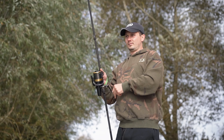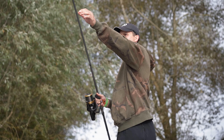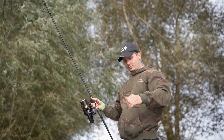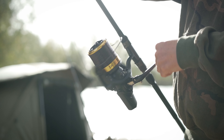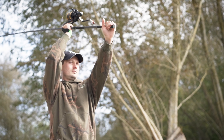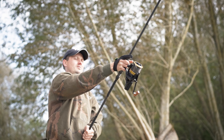Next up, we've got the slow cross wrap technology, which utilizes a reduced oscillation speed, which means you get a lovely line lay on the reel. The way it works is it prevents the line from bedding in, which means you get reduced energy consumption when casting. So it will assist in getting you those distances you're trying to achieve.